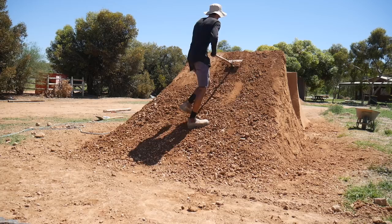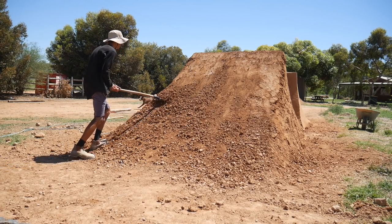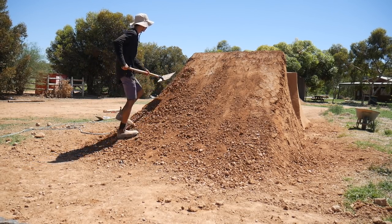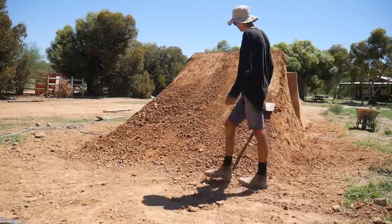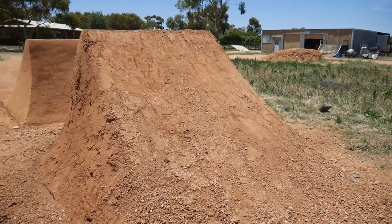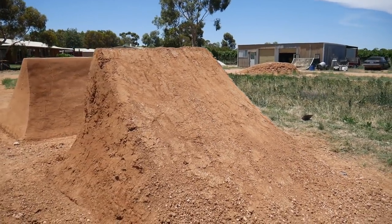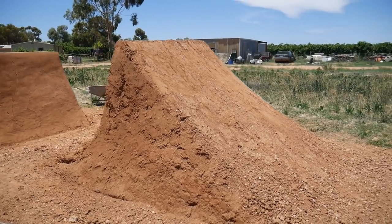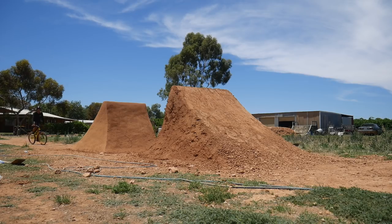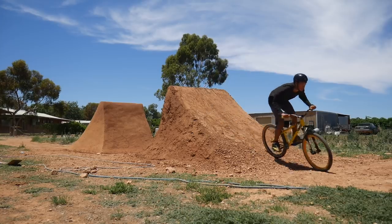Next I work at the front and try to level everything out — scraping the dirt from places it doesn't need to be and throwing it into places it should be. I also compact everything just to get it all level. I like to test it just in case it's not quite right — you don't want to make it all smooth and then find out the gap's not right or something doesn't feel good. You can't really do this for the up ramp, but for the landing you just want to compact everything and make sure it'd be safe to land on.